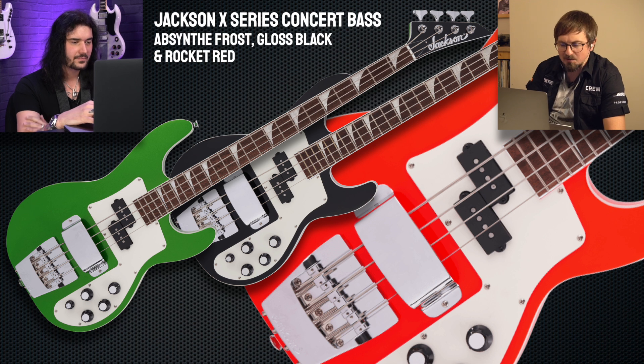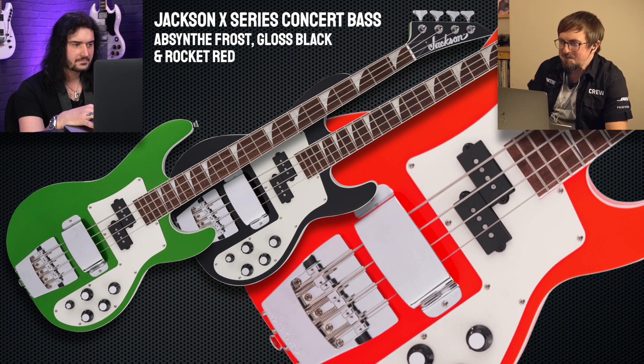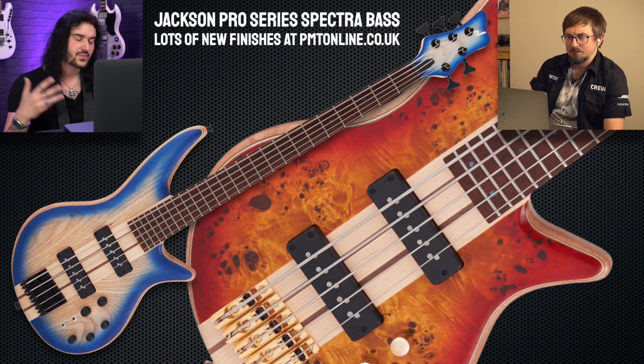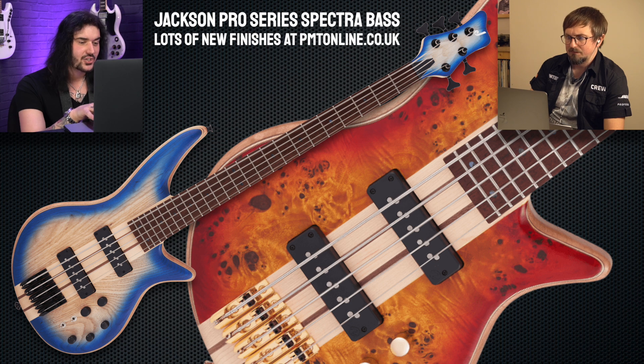The X-Series Concert Bass is available in classic colours: black, white, Rocket Red, and Absinthe Frost. That seems to be the only totally new bass from Jackson for 2021, but there are a myriad of fantastic colours on the Spectra basses — five strings and four strings, with poplar tops and ash tops. Get to Jackson's website or pmtonline.co.uk to check that out.